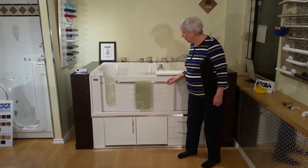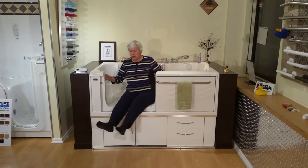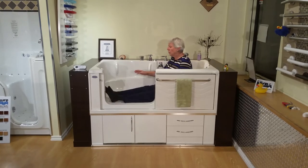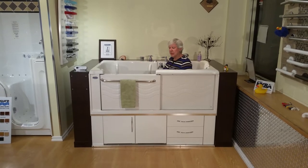To get in, you just lift the handle, slide the door open, sit on the edge, and scoot yourself in. You can use the handholds that are in it, or just put yourself back as I can. Close, lift up on the handle, and you'll hear it click into place.